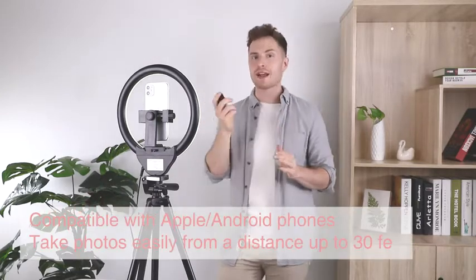And finally, we have this very powerful remote which can help you take pictures on both your Android phone and iPhone from up to 30 feet away.